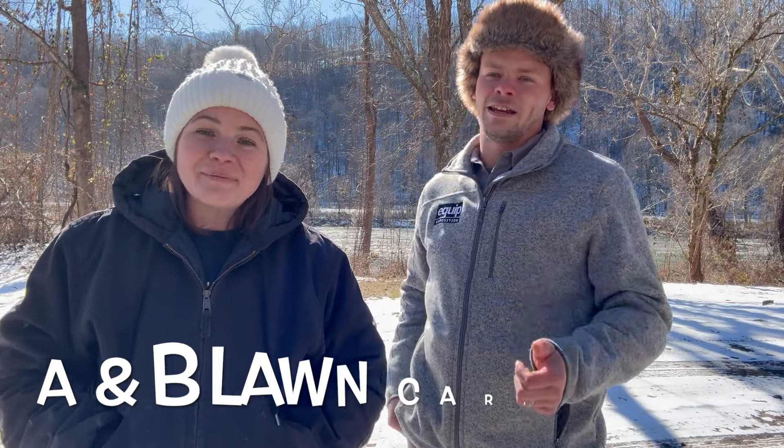Hey guys, my name is Lacey. And my name is Harley. And we are A&B Lawn Care.